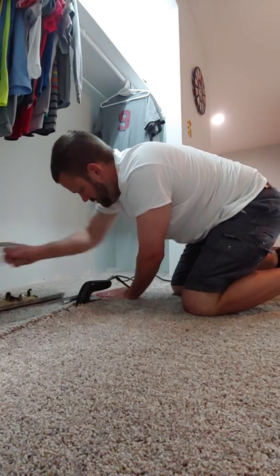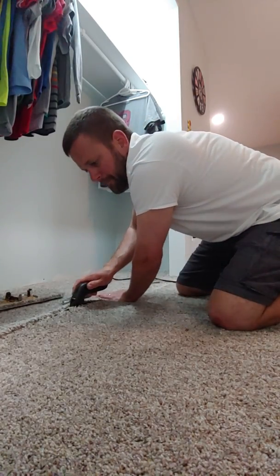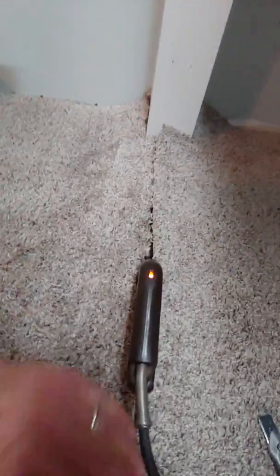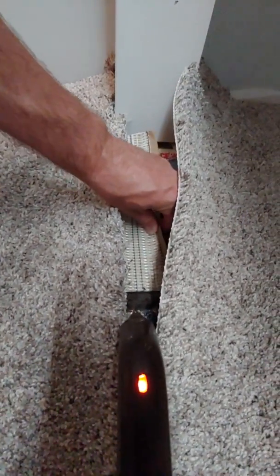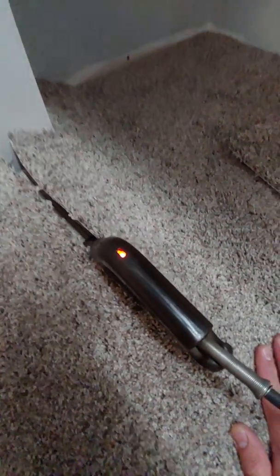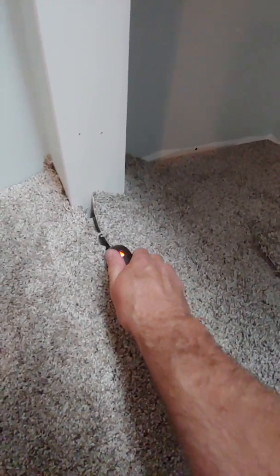You've got to keep it moving. Shouldn't be able to see much of a seam there at all — if you're real good you won't see a seam. I'm not real good. The tape started moving a little bit.